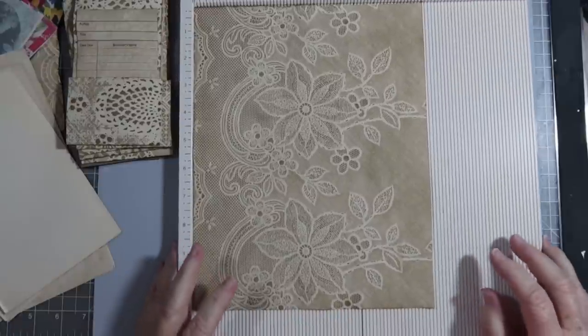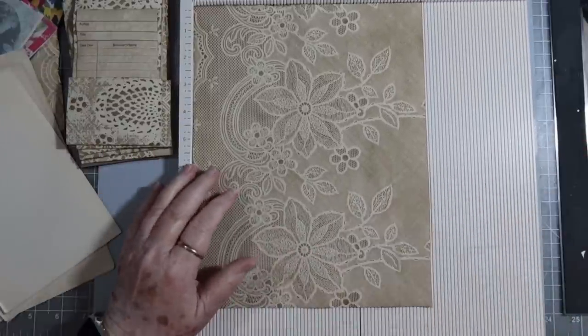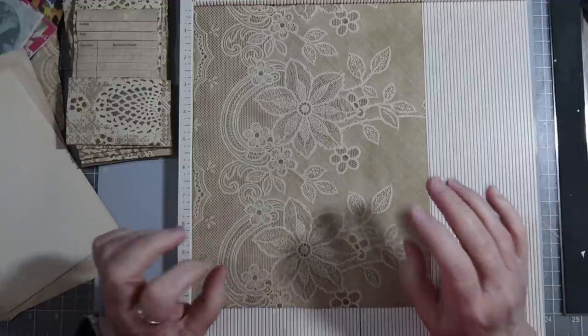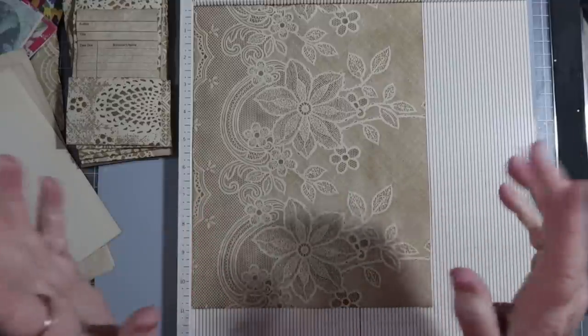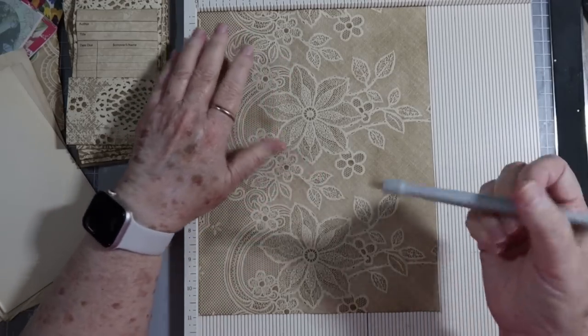Hey guys, this is E with Scrapbooking With Me. If you see my lights go off, don't be concerned — we're having a pretty major storm coming through right now and the lights have been flickering. The video will go on because it runs off batteries, but my overhead lights won't, so I may have to cut the video off if we can't see because it's pretty dark outside.